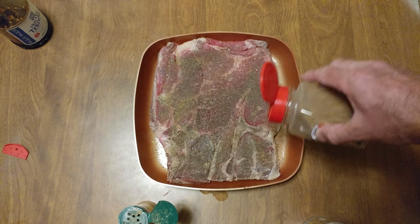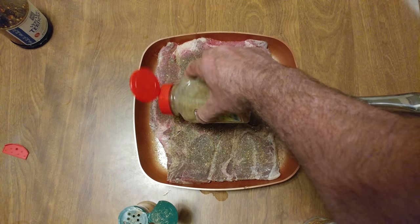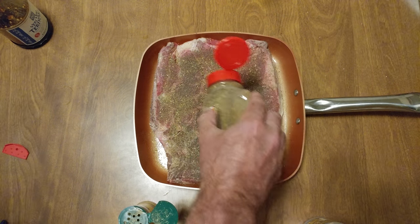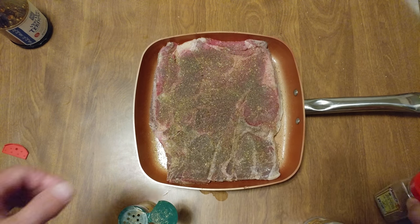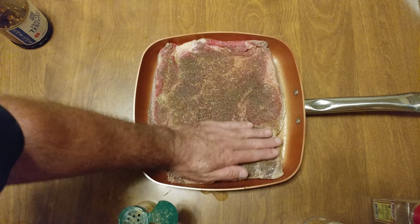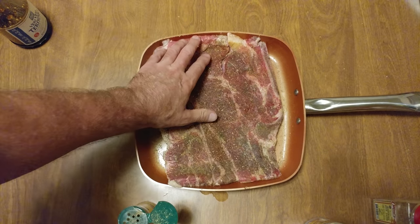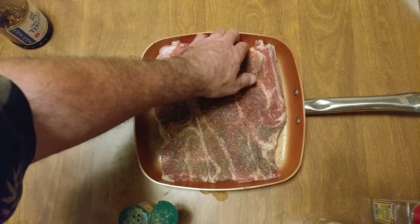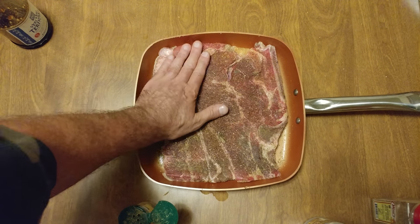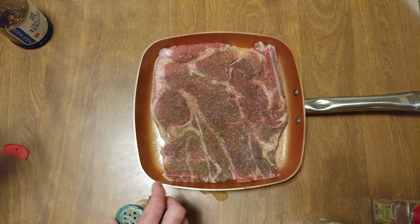A little sazon. There we go, we're done. Push the meat, get that flavoring in there. Flip it back over and we're ready to rock and roll on the stove. I'm probably going to sear it and flip it.